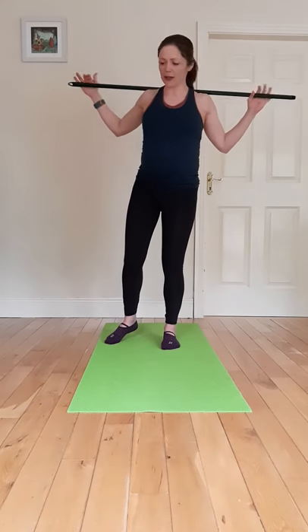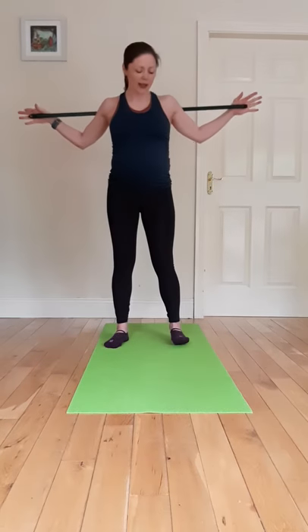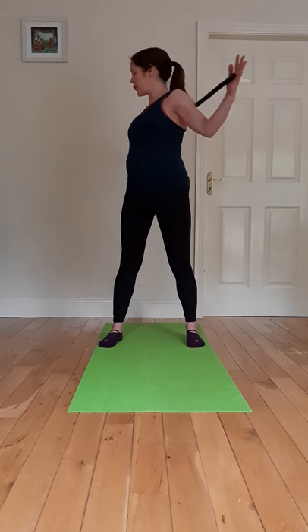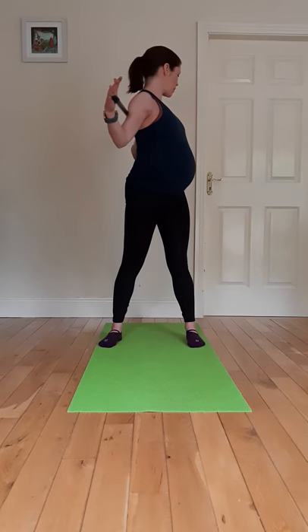Now we're going to focus more around the thoracic spine. I'm going to bring the stick up to the back at shoulder height, and we're going to bring the feet again maybe hip distance apart, or slightly wider if it's comfortable. Nice breath into the belly, and breathing out as we rotate around. Breathing back into the middle, and rotating to the opposite side.